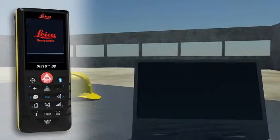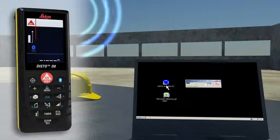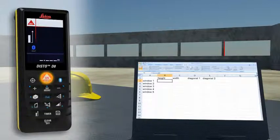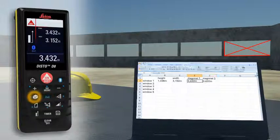Forget paper and pencil. With the integrated Bluetooth technology, measurement results can be wirelessly and accurately transferred to pocket PCs and PCs. You can easily process your data in Excel, Word, AutoCAD and other programs, transferring measuring results such as distances and angles quickly and reliably into pre-defined forms. You can even control the cursor movement on your PC with the Leica Disto.